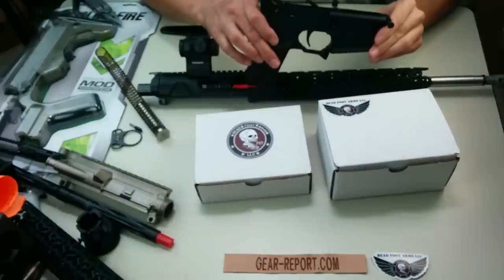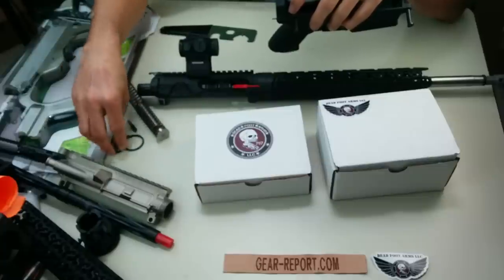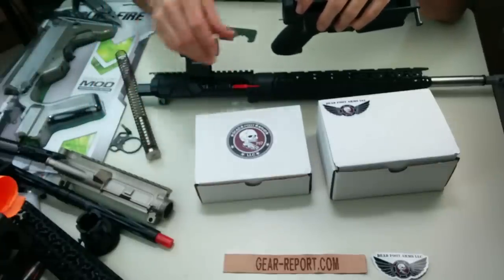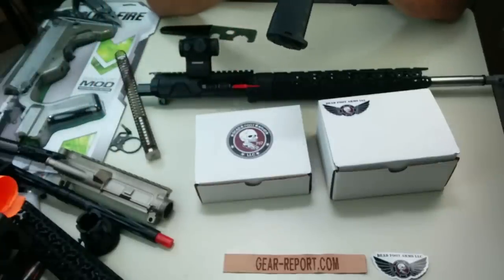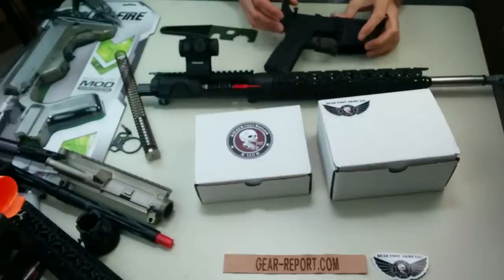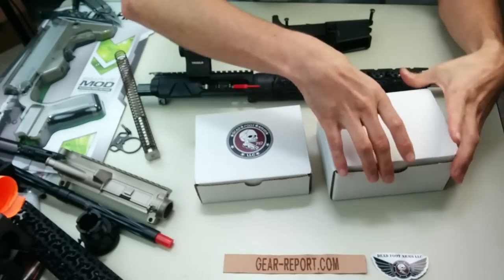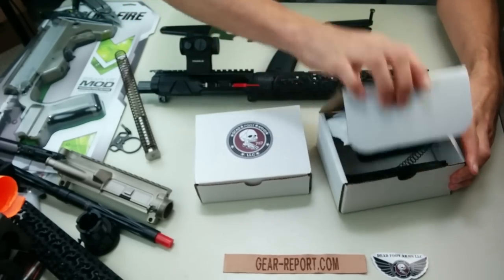I've already taken the buffer tube, buffer, retainer, and spring — all of that stuff has been removed so it's ready to go. Just got to be careful on that little spring. It's ready for the installation. I really like that StrikeFire grip by the way.